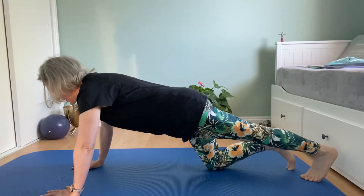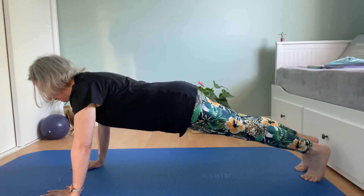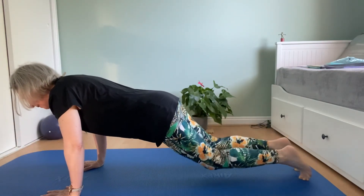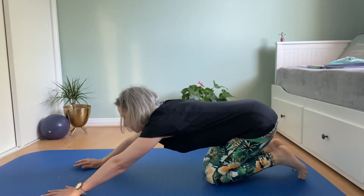Extend each leg into a strong plank position. Breathe in, body weight forward — down, up — knees down and bring your hips back. I'm still working on this; it takes a bit of strength.